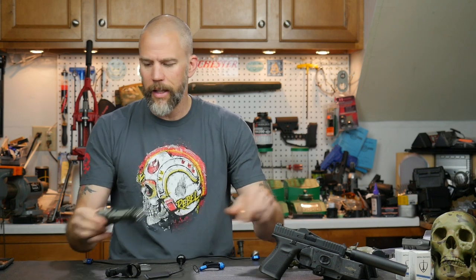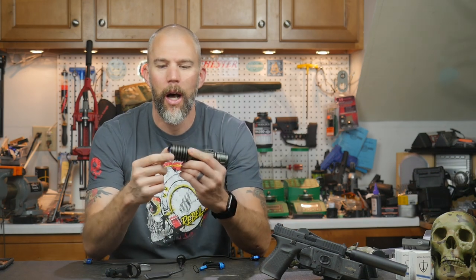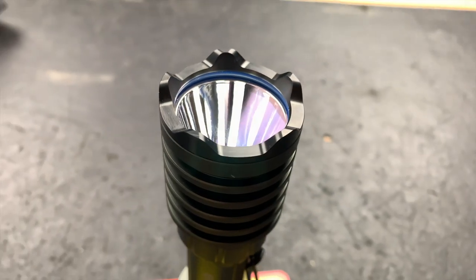One of the really neat things is they have changed that with the Warrior X Pro. You notice the bezel up here is now matte black.